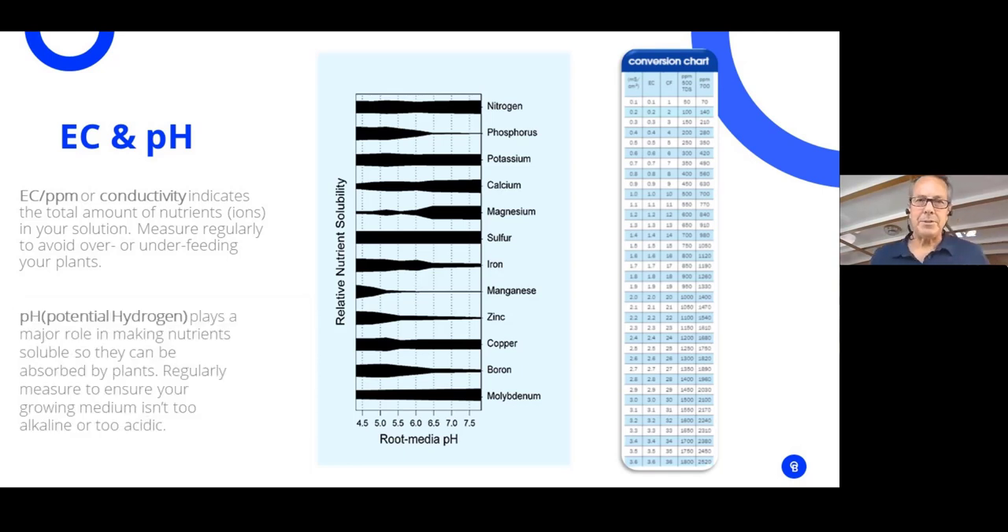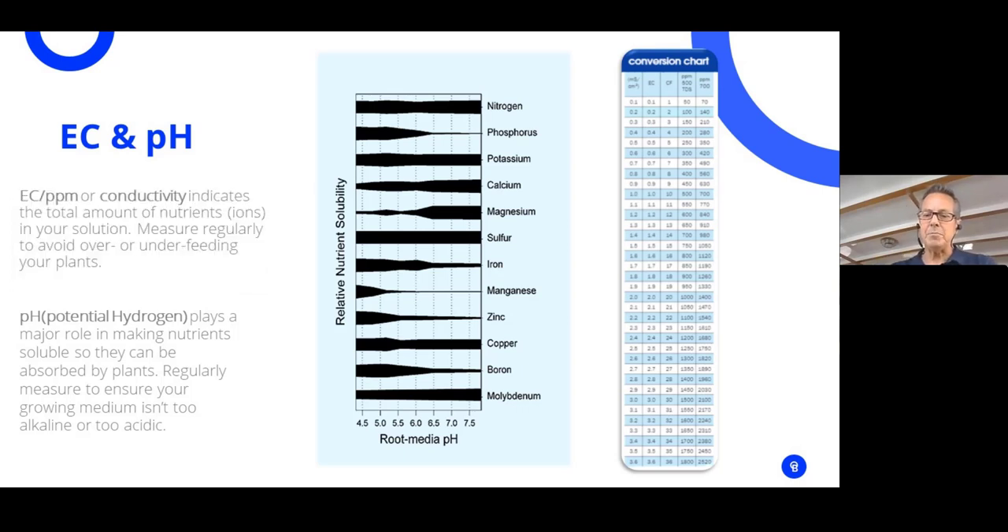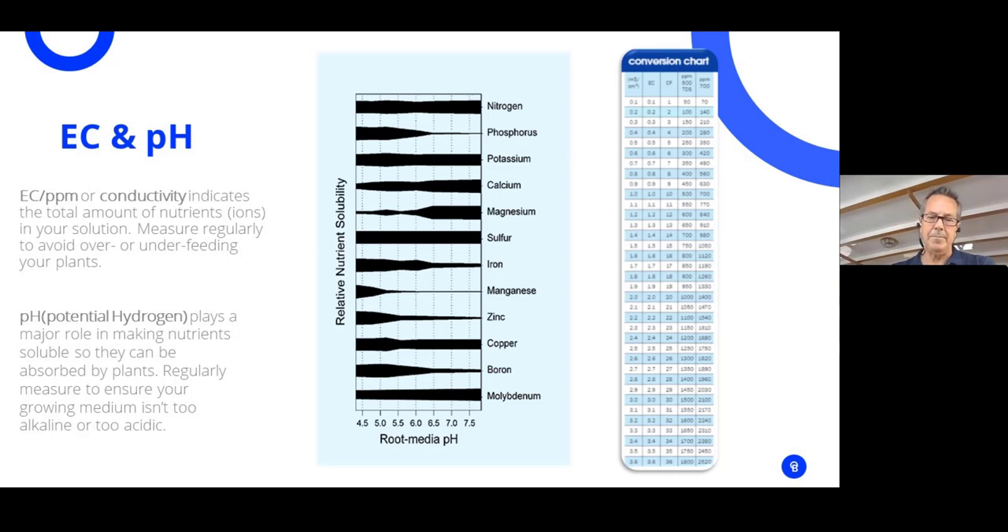Now let's talk about pH, or potential hydrogen — the measurement of acidic or basic. The pH scale runs from 0 to 14, with 7 being neutral; lower numbers are more acidic and higher numbers are more basic. Every plant has a pH range it likes in order to absorb nutrients and make them more soluble and available. pH is a very important factor that has to be monitored on a daily basis, and measurements should be taken at about the same time each day.